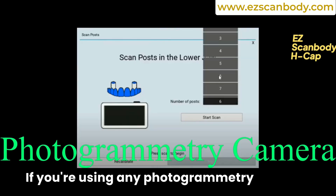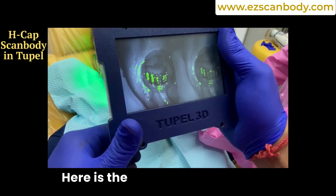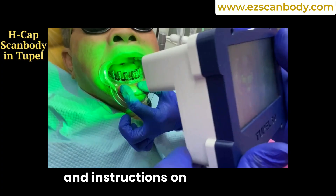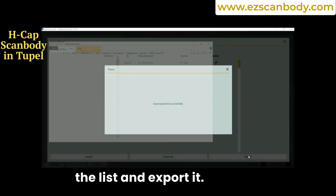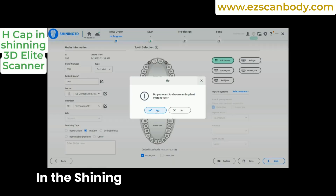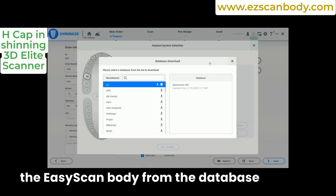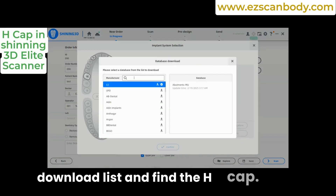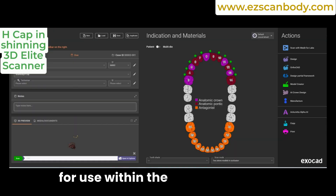If you're using any photogrammetry system, you can find the H-CAP in the library. Using the Tuple camera, go to the Export section, find the Easy H-CAP from the list, and export it — Tuple will save the file as an STL file. In the Shining 3D implant system, you can download the easy scan body from the database download list and find the H-CAP scan body; Shining 3D software automatically converts it to the appropriate format for use within the system.